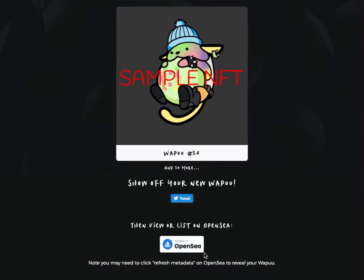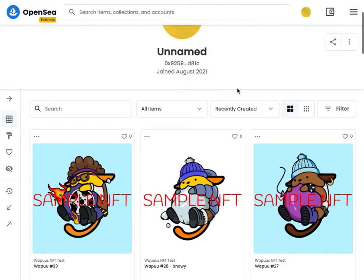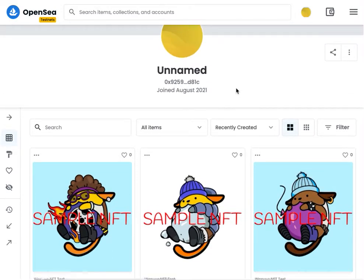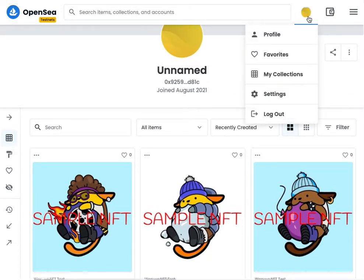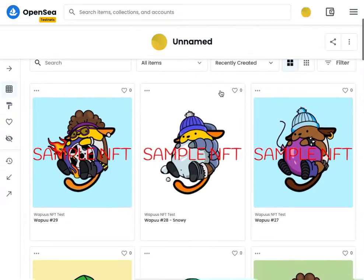If you like, you can go to OpenSea, which is the most popular marketplace for viewing, selling, and trading your NFTs. Click the link here to go to OpenSea and it will bring up a page where you can log in. You log in with your Web3 wallet — you don't need a username or password, it logs in the same way. You can see that same wallet address once you're logged in.